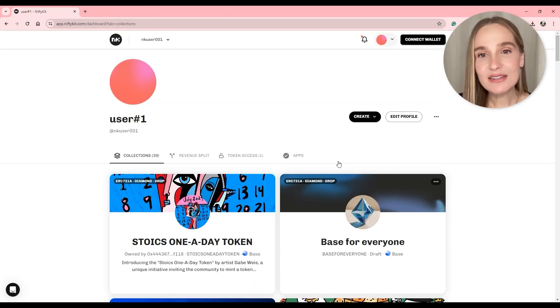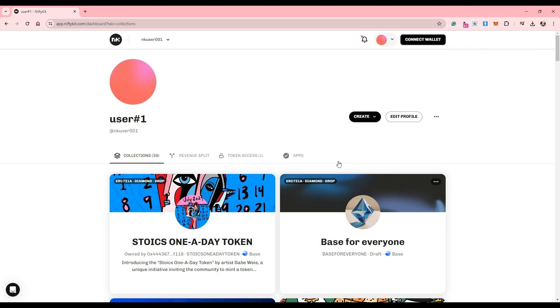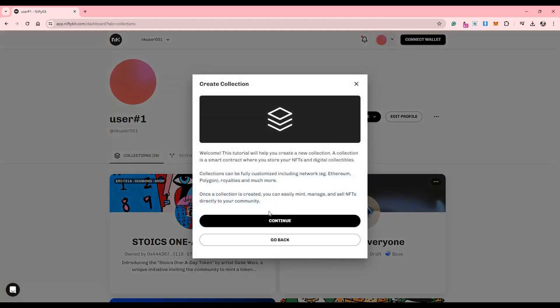So now let's get into how you can create NFTs that support frame minting. First, we will head to NiftyKit and sign up for a free account. Once you do, we're going to go here and click Create and Continue.